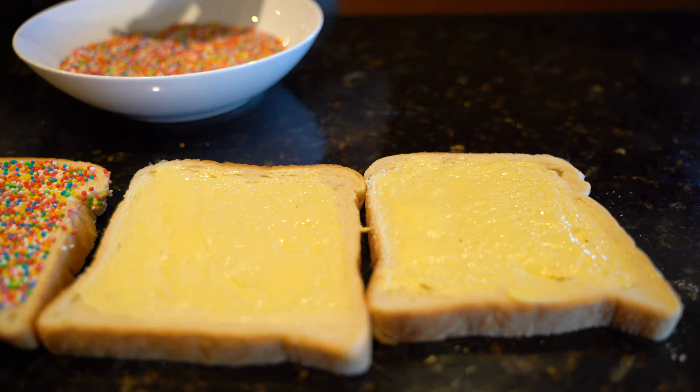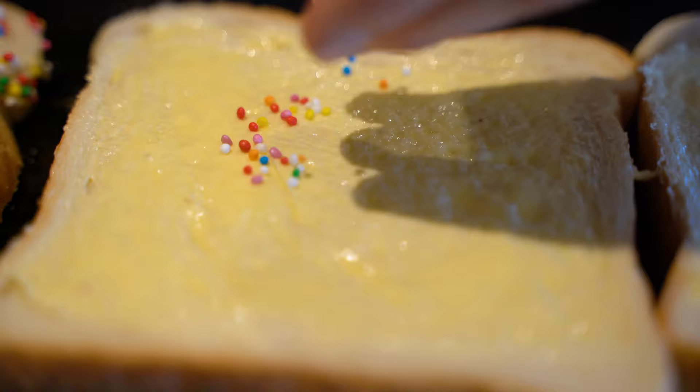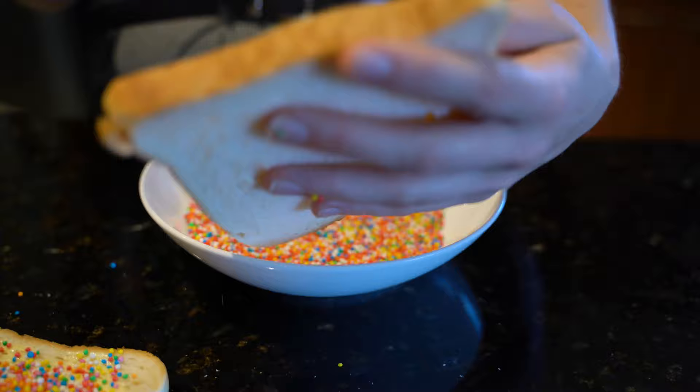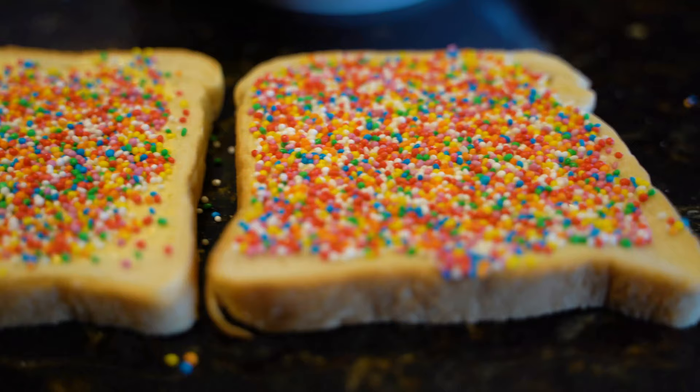And repeat — because those are the only two methods that I know of. My knowledge is very limited, I'm a very simple person. I personally do prefer the pat-down method because I find it evenly distributes them better than the sprinkle method, plus it's slightly less messy. As you can see there are quite a few scattered around the workbench.